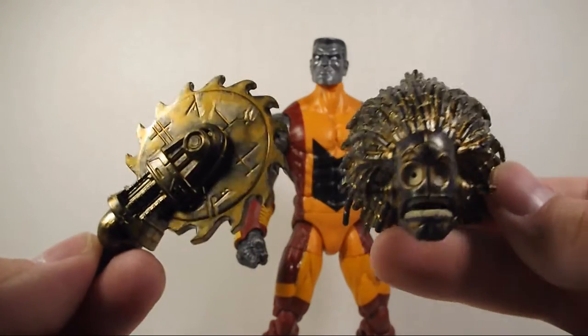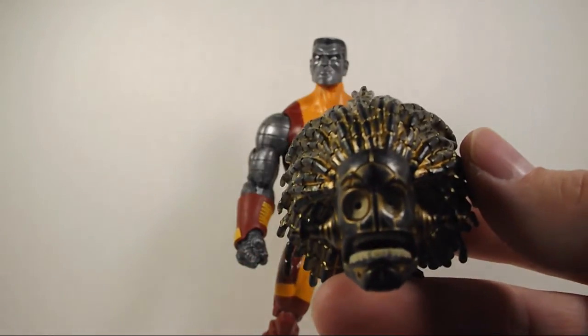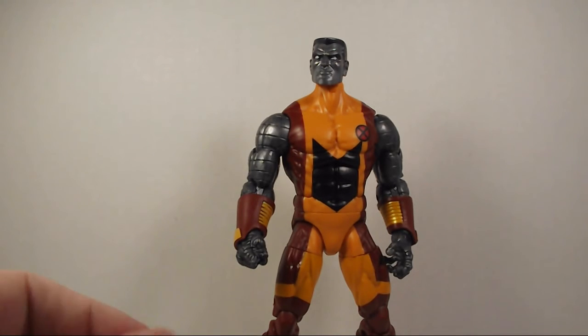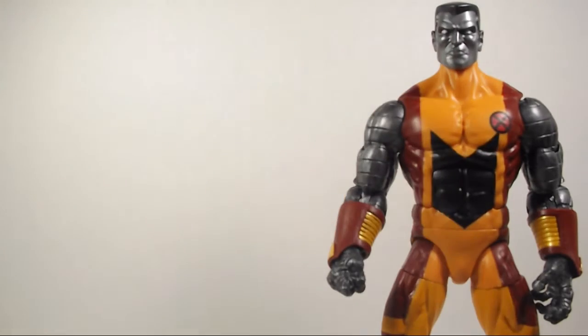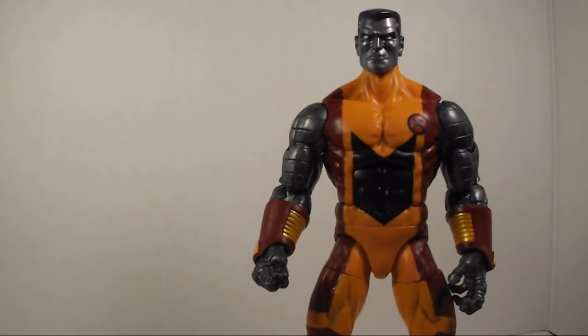He comes with the Buzzsaw and his head. I do want to finish building this Build-A-Figure — all I'm missing is Sunfire and Polaris. But that should about do it for the review of Colossus. Really awesome figure. If you see him in stores, pick him up because he is awesome from the wave. So far most of the figures from the wave are awesome. I'm glad that Hasbro gave this to us.